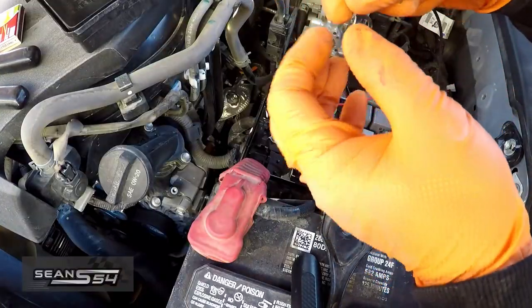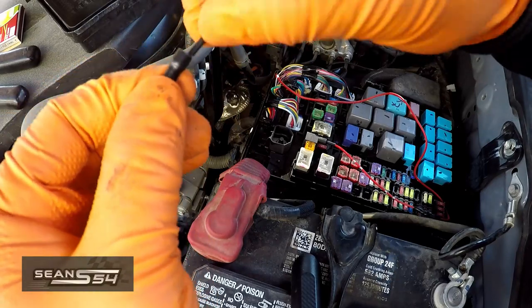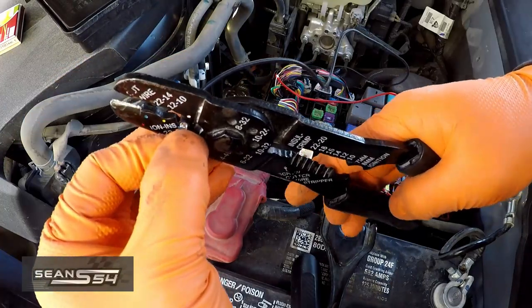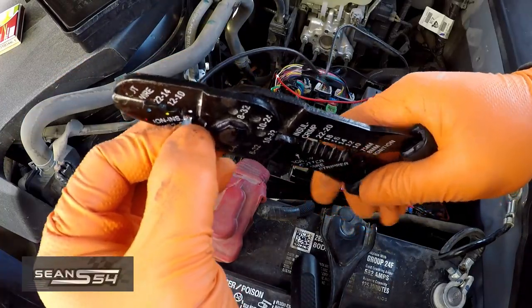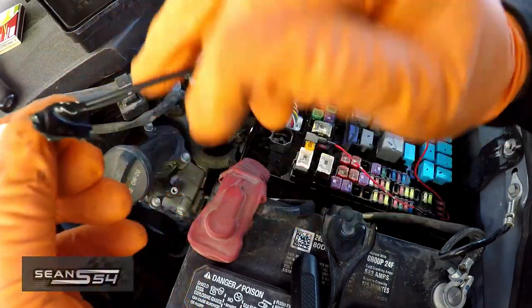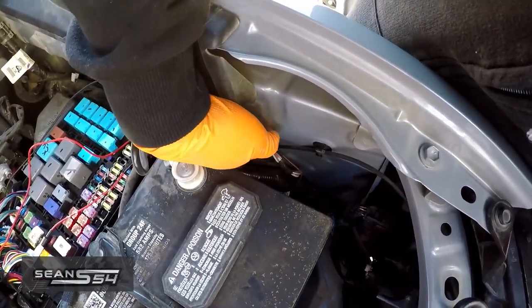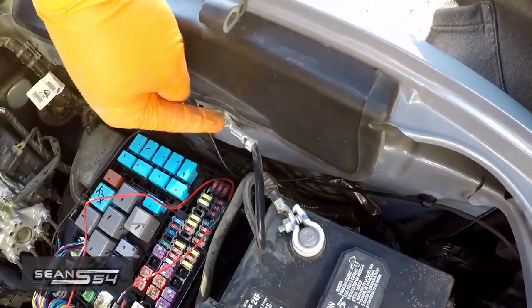Now I'm going to do the auto fuse — make sure you're crimping the metal to the wire. Slide this over it and use a little piece of black tape just to hold it together. I'm going to remove this 10 amp fuse right here, save it, put the auto fuse in, then put this back. Now we're going to work on the grounding wire — put a little bit of tape so it doesn't come off. I'm going to run the ground wire to the back so it's a little bit more hidden; you can also tap it here if you want.